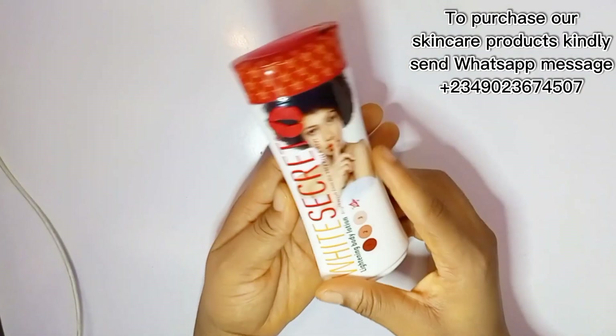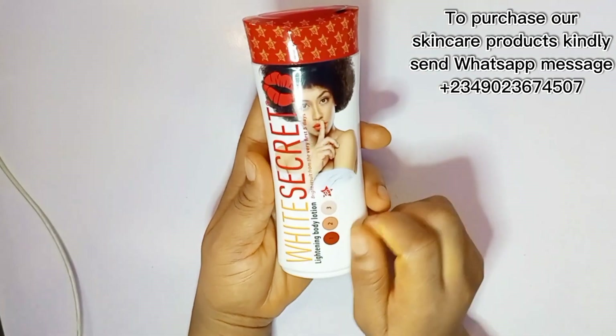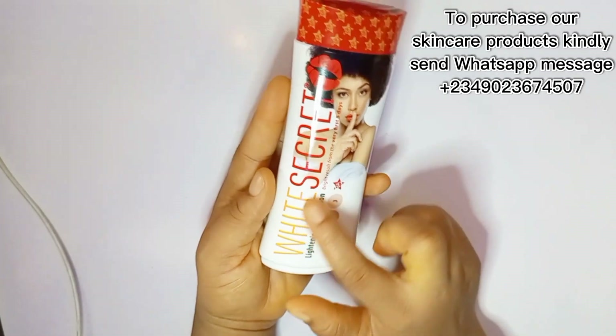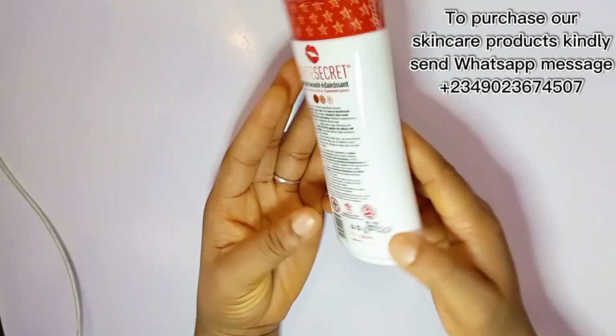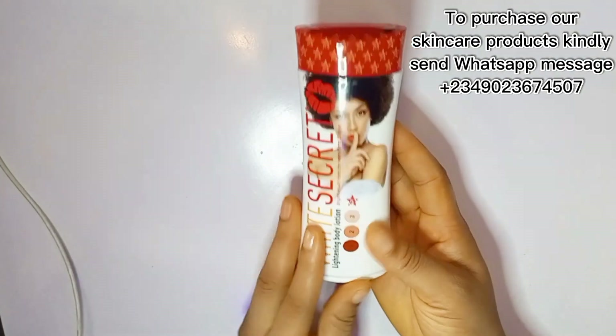Rather, it contains natural ingredients like carrot oil and vitamin E oil. It also contains AHA — that is the fruity acid that helps to lighten up the skin and exfoliate as well.